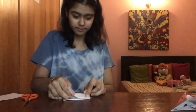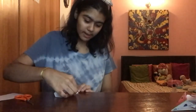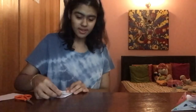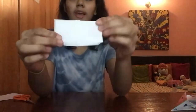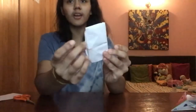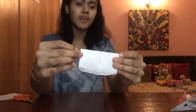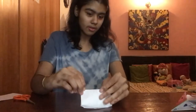Now fold it in half again like this. It should fold in half neatly. After folding, see if you can put your fingers underneath from here. If your fingers can't go inside, I have an easy method — just press in the middle. It might be tricky depending on how tight the paper is.